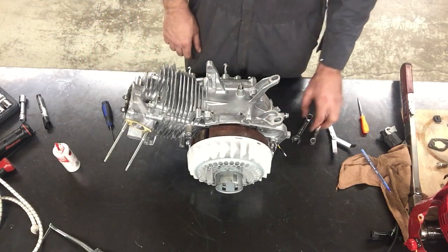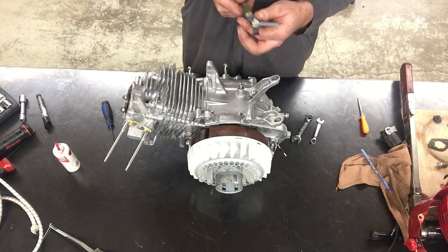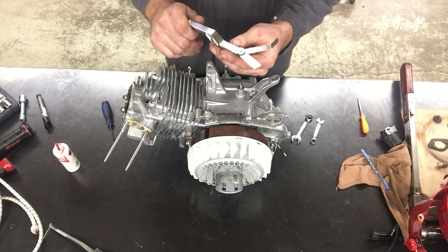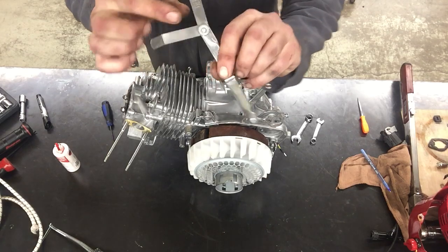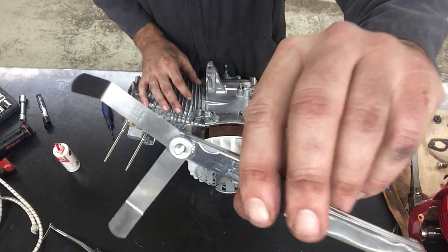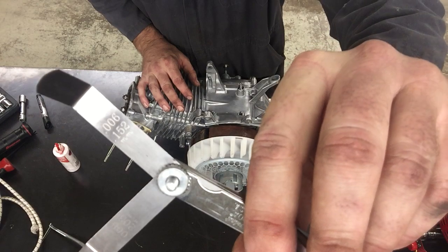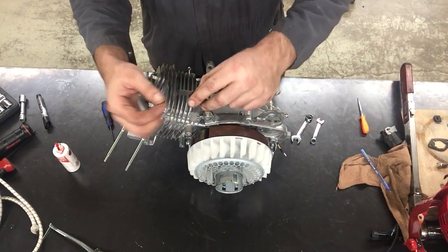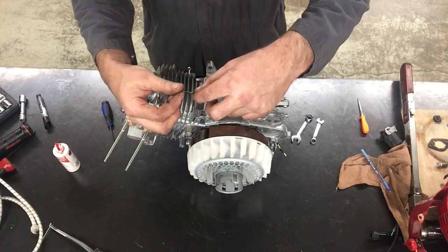We looked up online the valve clearance for this particular engine, and the intake valve is six thousandths of an inch — .006. This is a feeler gauge that is calibrated to be six thousandths of an inch.